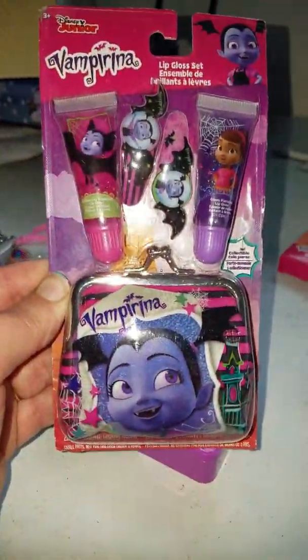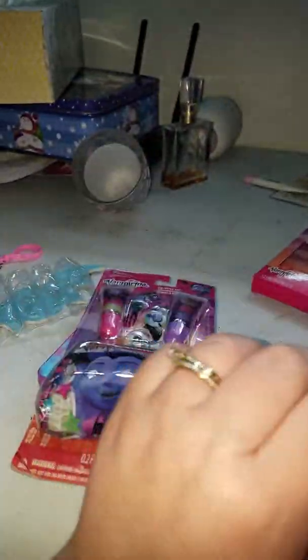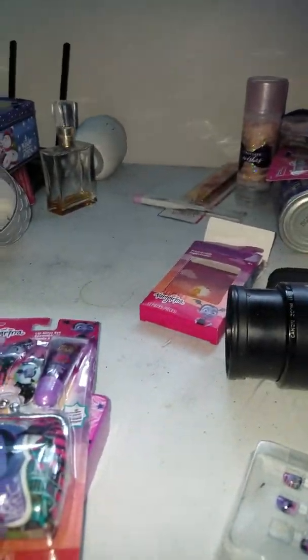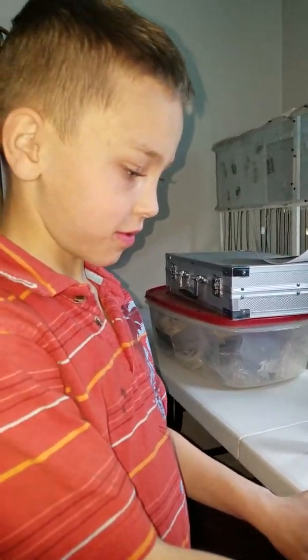Thank you again so much for sending us these really, really neat items because they are so much fun to play with. And because this is Townley, this means that there's going to be a giveaway. I will have my assistant Gabriel help me set up the contest and we'll see if he can pick a winner. Would that be great? Yeah, I'd like that. Good luck, say good luck everybody. Good luck, everyone. Enjoy Townley. Do you like this stuff? Yeah, you do like it? Yeah. You want to play with it? Yes. All right, say goodbye. Bye.